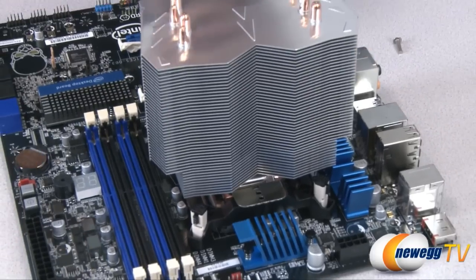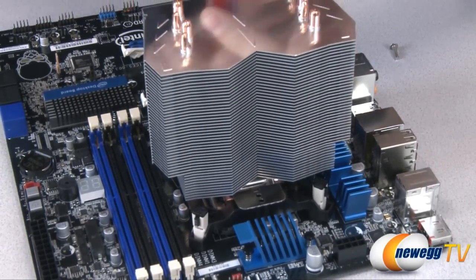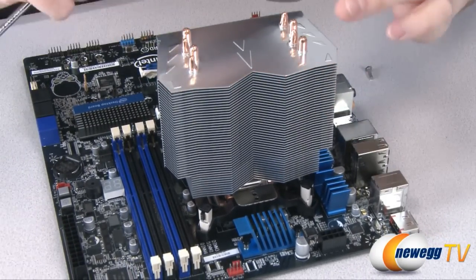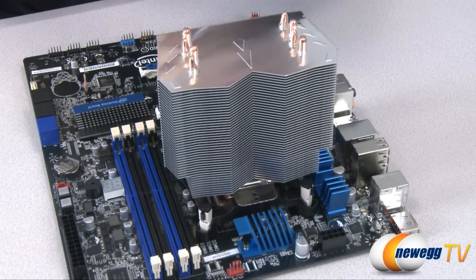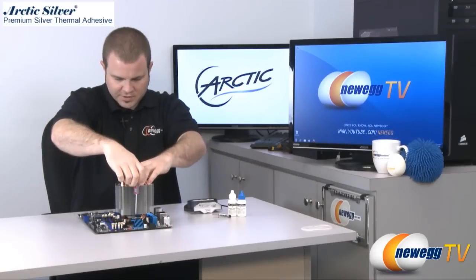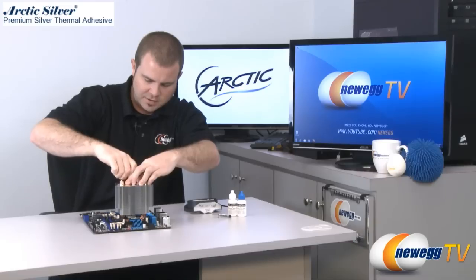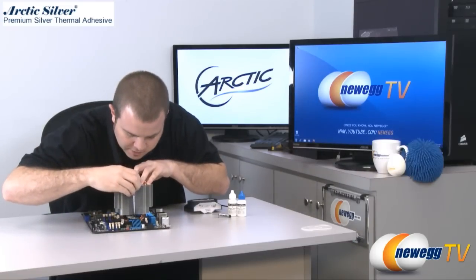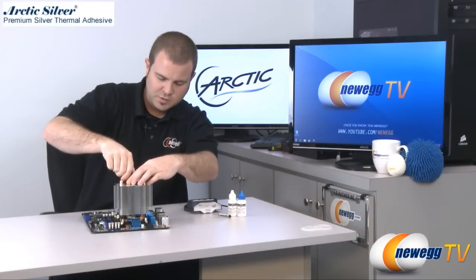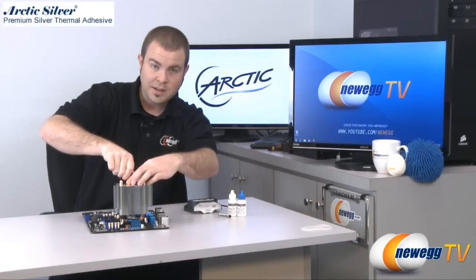Now it is lined up, so we can let it be and start to bolt it down with the included screws. We got one here at the back which I'm just going to get threaded and started before I actually start to put any pressure down. We do not want to put pressure on one side or the other disproportionately because that could put extra stress on the socket. Once our bolts are started I'm just going to slowly give a little bit of torque to each one on either side back and forth until it's nice and secure on the bracket, and the pressure will keep the base plate of our heatsink fan up against the CPU and spread out that thermal paste to give us a nice good contact.